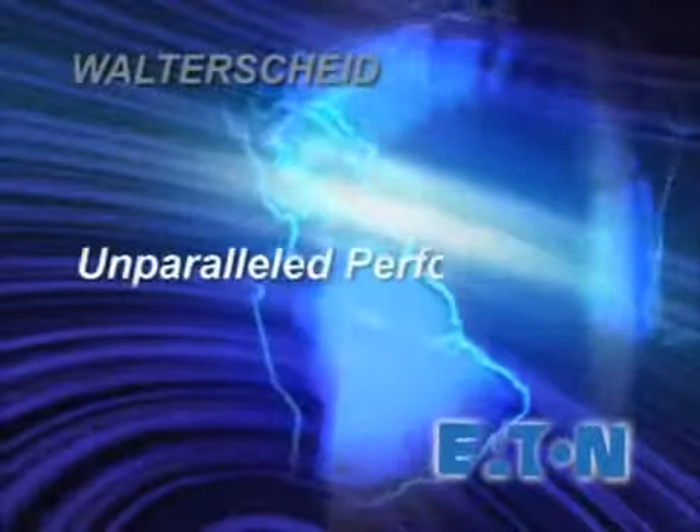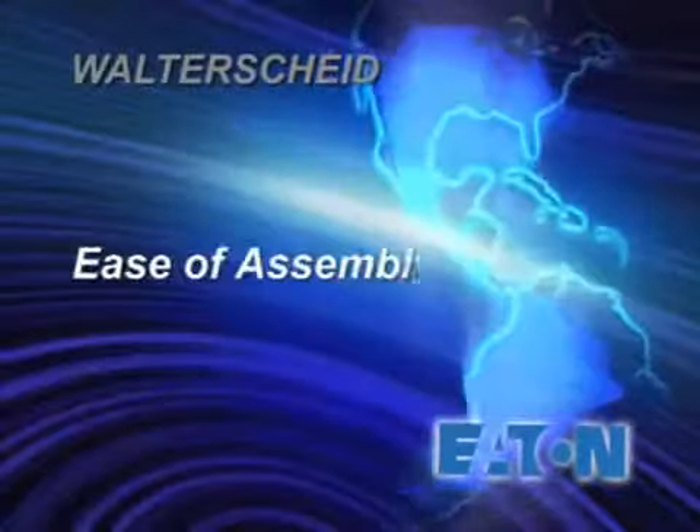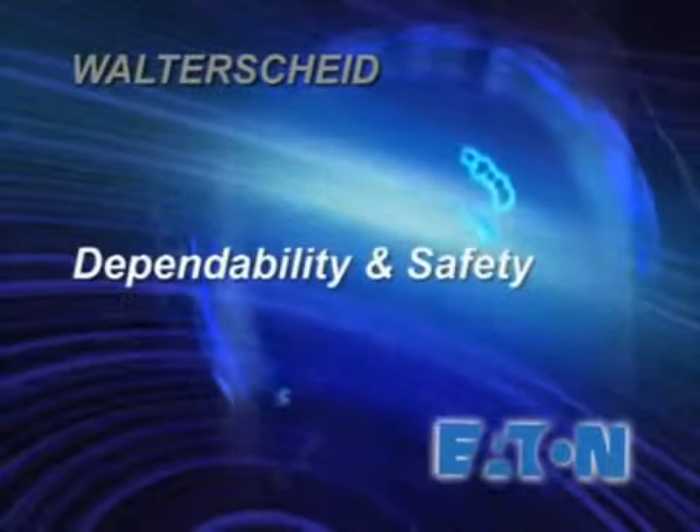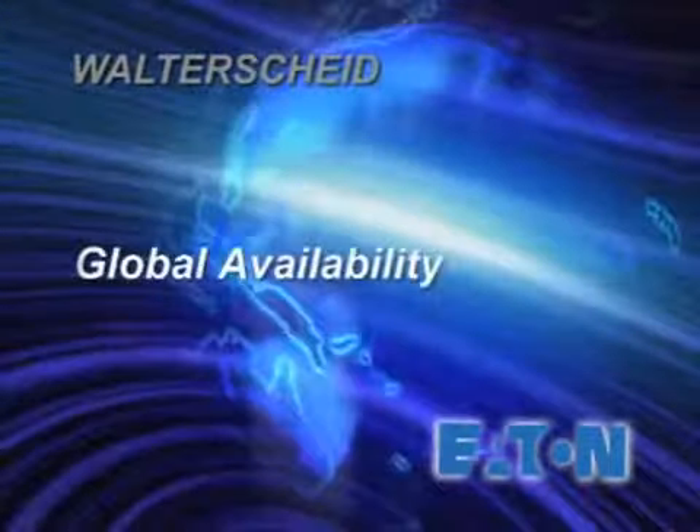With all three systems, you'll find unparalleled performance, ease of assembly, superior quality, the ultimate in dependability and safety, plus global availability.